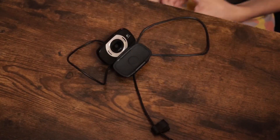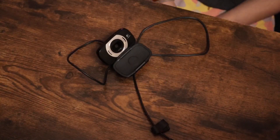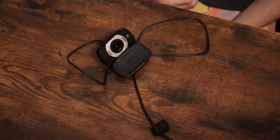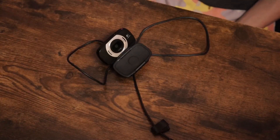The premium autofocus ensures that your images are always razor sharp even in close ups, and the built-in microphone filters out background noise for clear audio. Plus, it automatically adjusts to dim or poorly backlit settings so you always look your best on video calls.